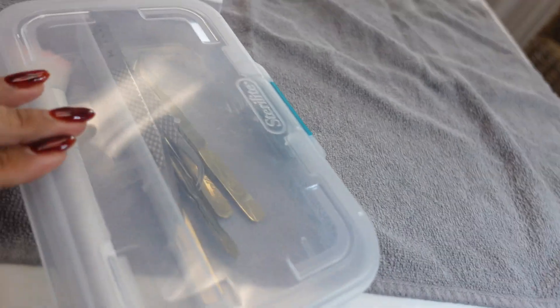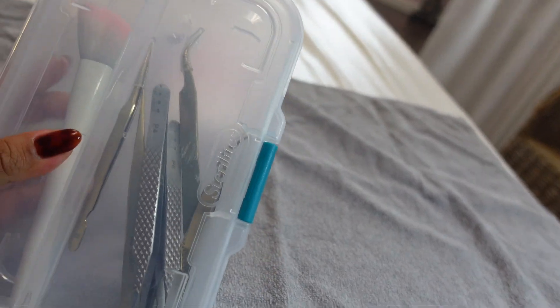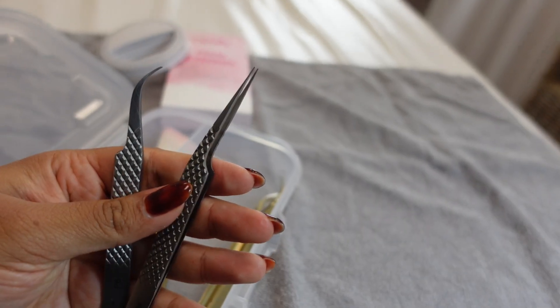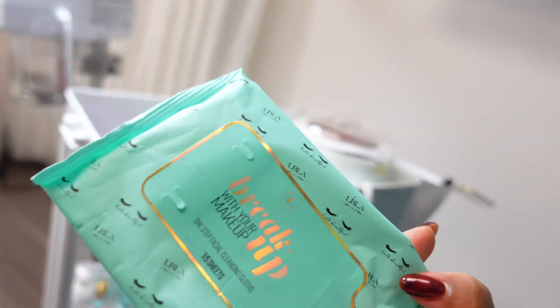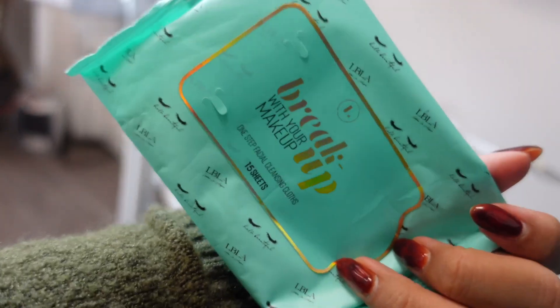Then we're going to go to my tweezers. I keep them in a nice little school box I got from Target — it keeps my clean brushes and clean tweezers separated. I love it; it's really easy and you can take it anywhere. Here are some from Lash Box and some from Paris Lash, as well as some makeup remover wipes just in case someone comes in with makeup on.